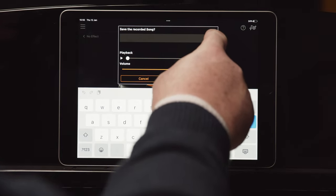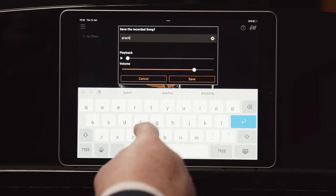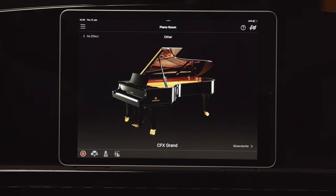You can play back your performance before saving it, or if you like, rename it by tapping the song name. Tap Save to save your recorded performance to your smart device. Now go to the Song section and press Start — you'll hear the track you've just recorded being played back.